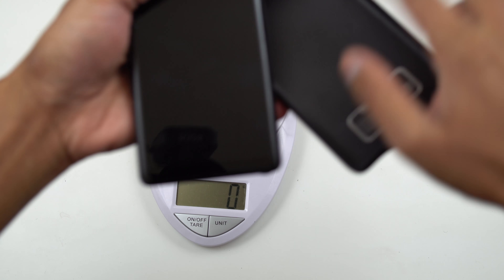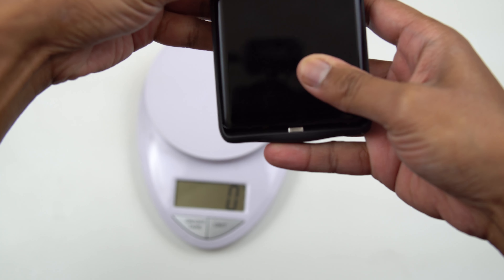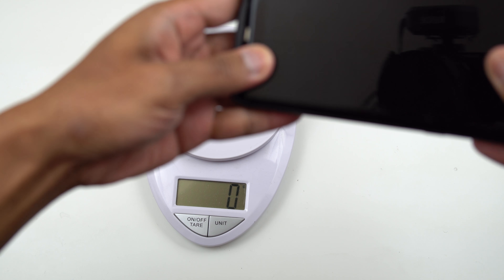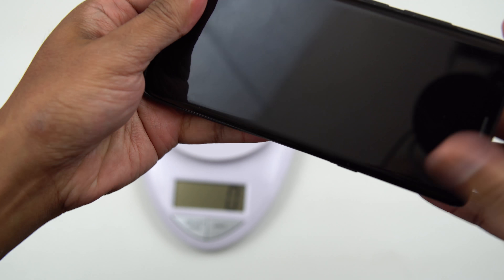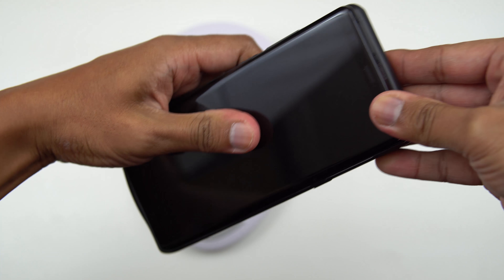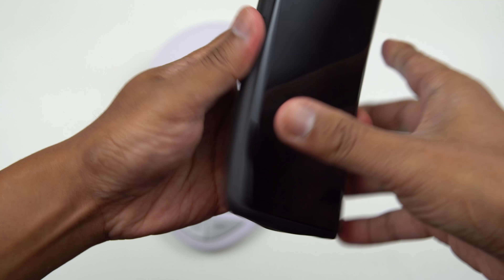So let me put this together and we'll weigh it together as well. All you have to do is just align the port at the bottom here, slide it, and just push on the top — like so.